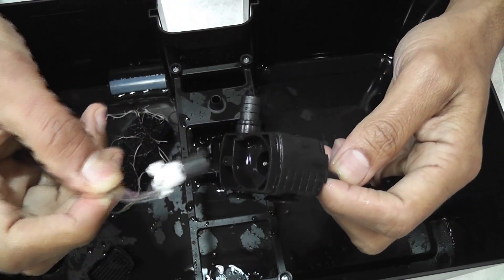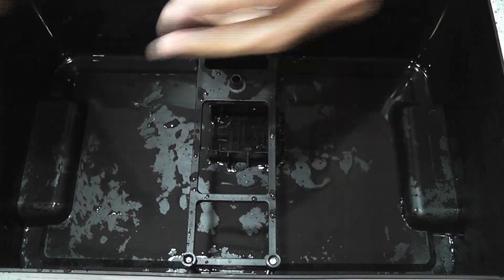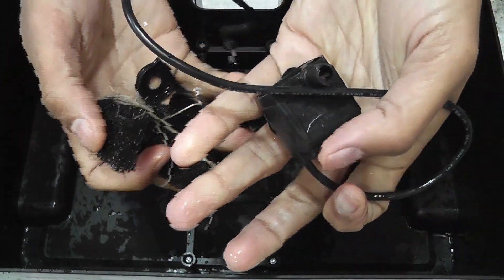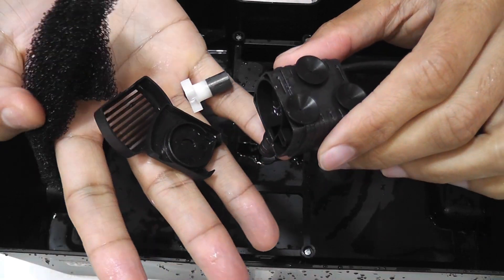Now I am going to rinse the bowl and remove all the roots stuck in the filters, then bring them back so we can assemble it. Alright, I cleaned all the parts.